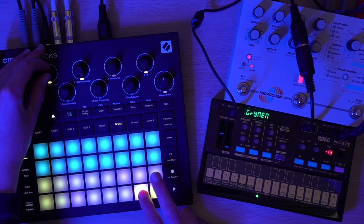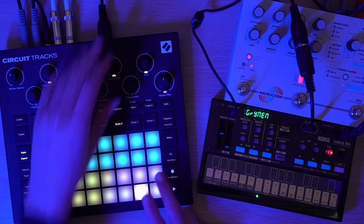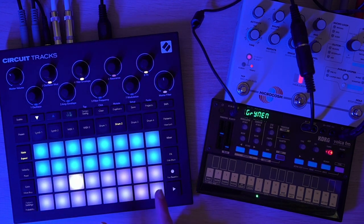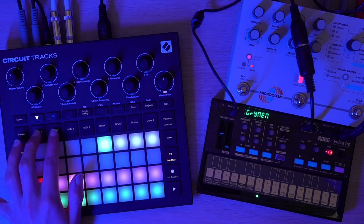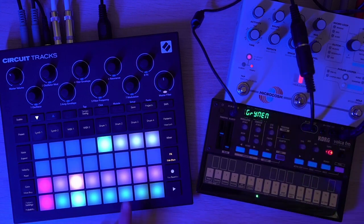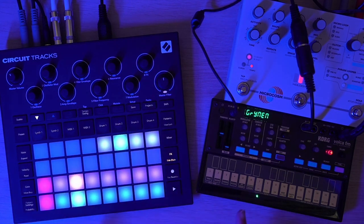I've got this kick and snare. I'm going to pitch it down a bit to fit better with everything else, and distort both a bit. Now for sidechain — I need to make sure I actually have sidechain going. I'm going to have it going for both Synth 1 and 2, but not for this stuff. And I need to make sure that sidechain is coming in from Drum 2, which is something you can control as of the Circuit Tracks — you couldn't do that on the original.